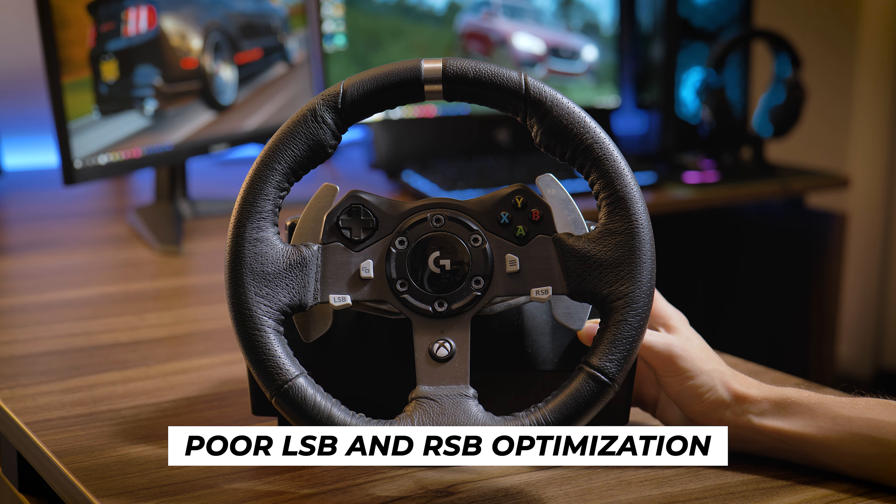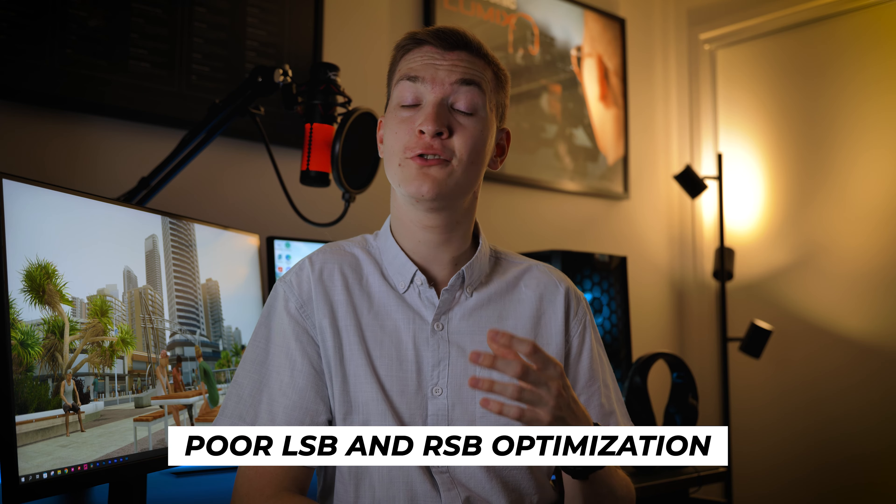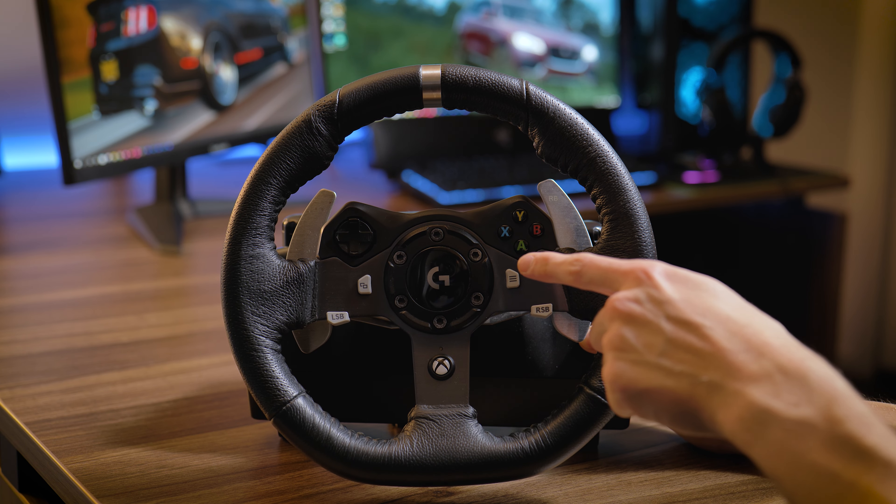Another thing is that these buttons are unoptimized — they do not link up with most games you are playing. Now if you're using a G920 with the A, B, X and Y buttons, then they link up to pretty much every game you play. But these bumper buttons do not.